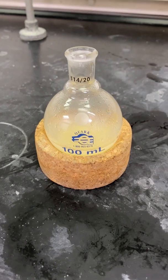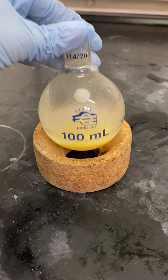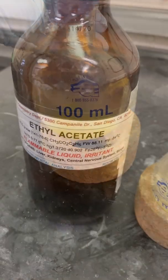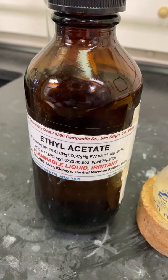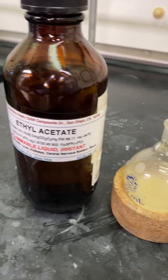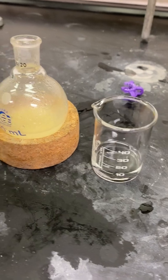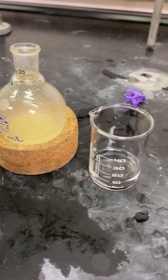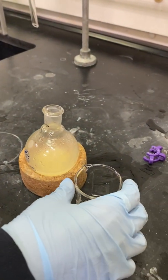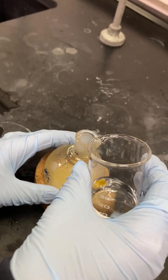After you have refluxed the reaction, you can carefully take it off of the reflux condenser, put it on a cork ring, and allow it to cool down before working it up. We will be using ethyl acetate to work up this reaction. I will first be measuring about 10 ml of ethyl acetate and adding it into my round bottom flask. You will probably have to do this several times in order to make sure your product fully dissolves in the ethyl acetate before transferring it to the separatory funnel.